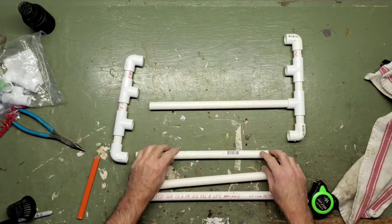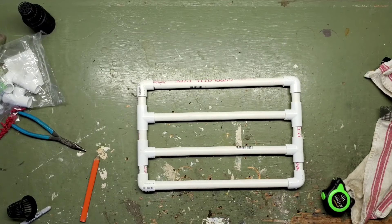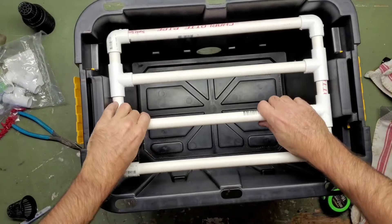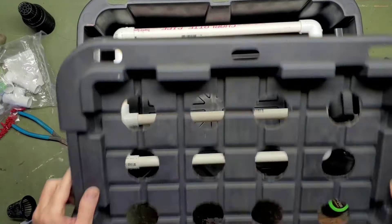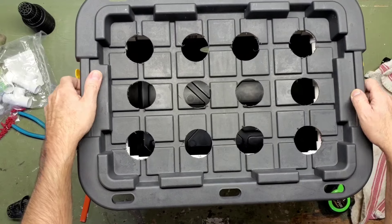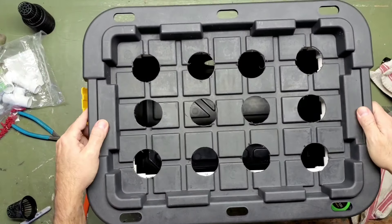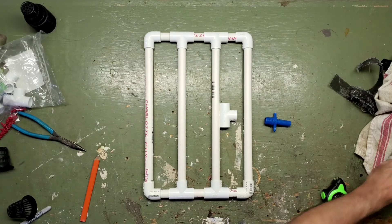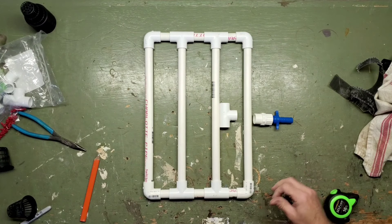Once the manifold is assembled and sitting in position, it's a good time to throw the lid on and make sure the pipes are in fact running between all the net pots. You don't want any pipes sitting below the net pots. You will need to cut in one additional T — this is where your pump is going to hook up to the system. It really doesn't matter which cross piece you hook this T into, just find a spot that's conveniently located.